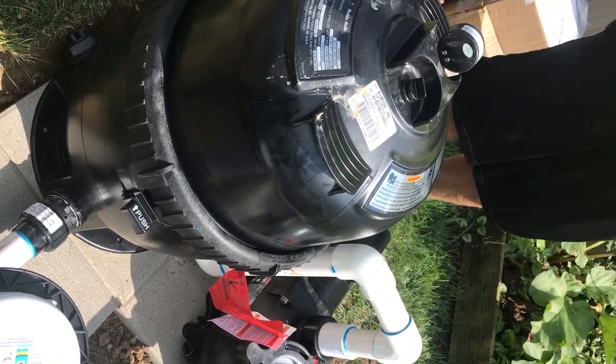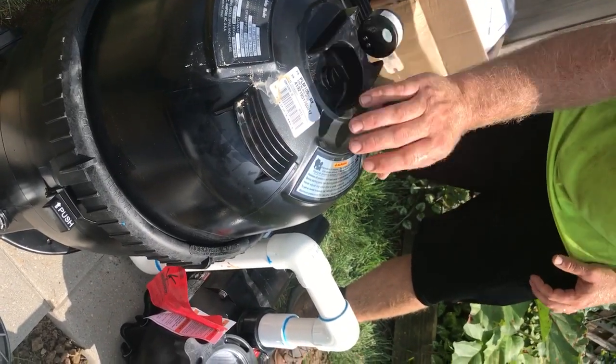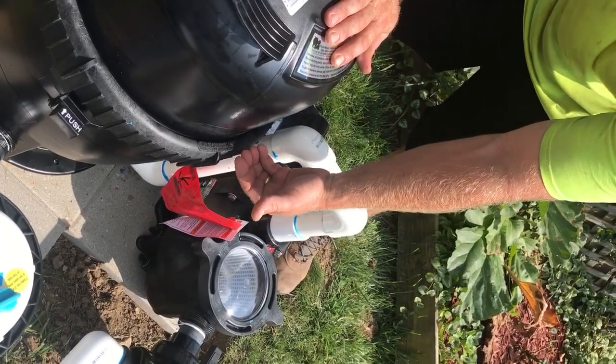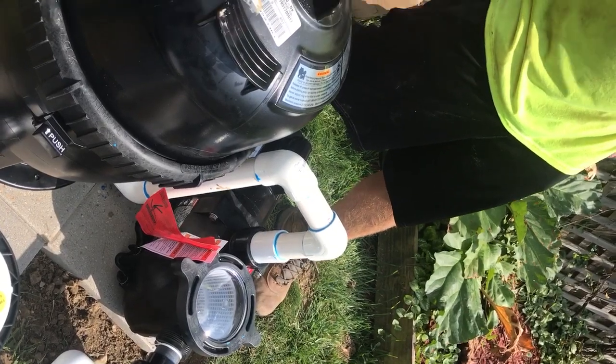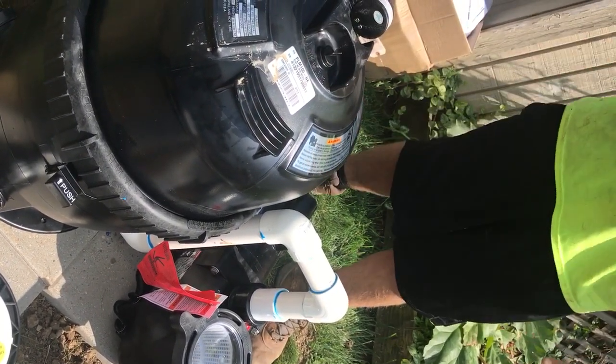Now you've cleaned your filter and you're ready to start up again. Keep this air release valve open, because the filter is only going to be halfway full of water. Go ahead and turn your pump on and allow the water to fill and the air to escape out the top. When you see water shooting out, go ahead and tighten it down — and then you're ready to go again.